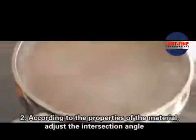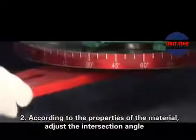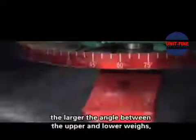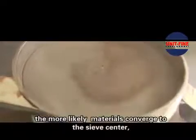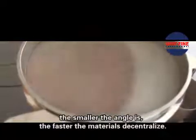Step 2: According to the properties of the material, adjust the intersection angle between the upper and lower eccentric blocks, generally 15 to 90 degrees. The larger the angle between the upper and lower eccentric blocks, the more likely the material converges to the screen center. The smaller the angle, the faster the materials decentralize.